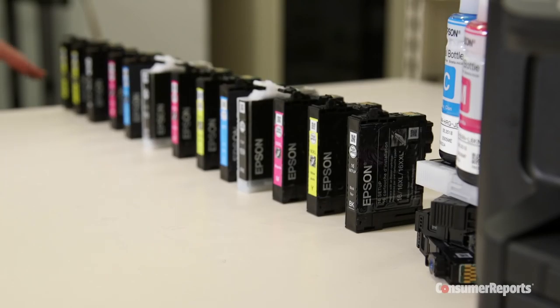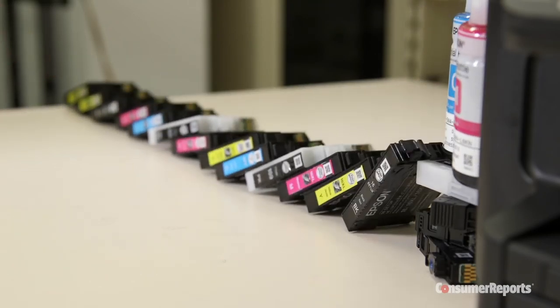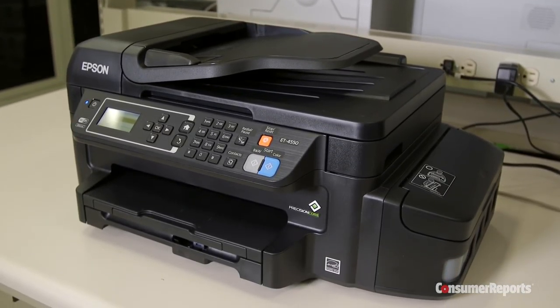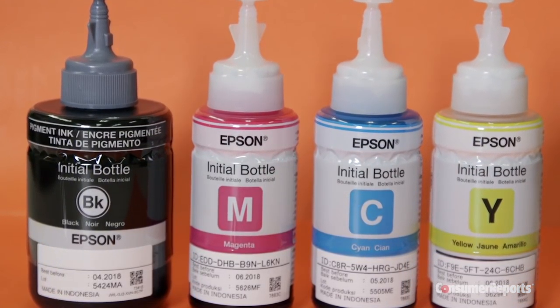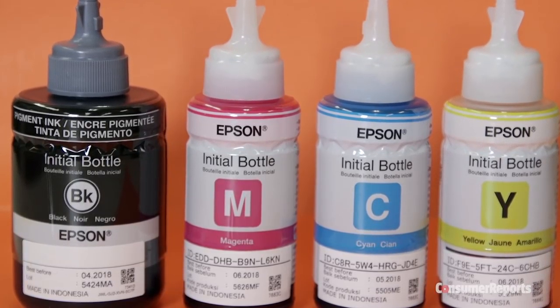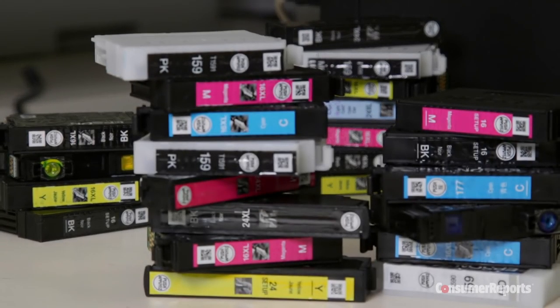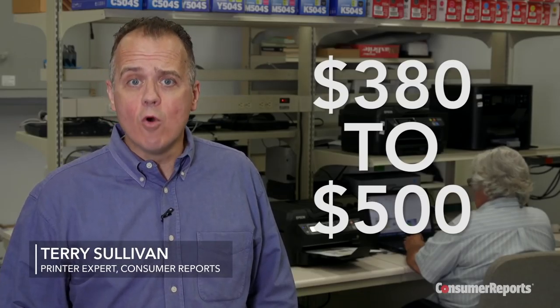People get mad about how much ink cartridges cost. This is a pre-retail model of Epson's new EcoTank printer. It's designed to save you money on ink — they say $750 in two years. That's because it uses ink tanks, not ink cartridges. But it will cost you more upfront.